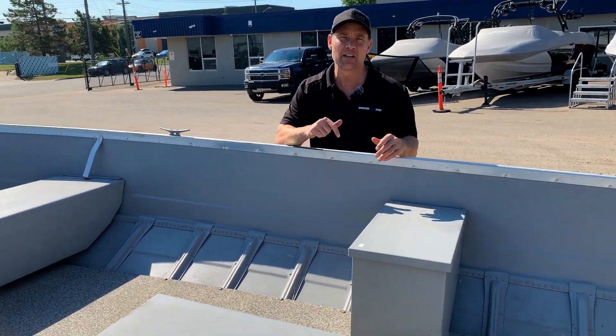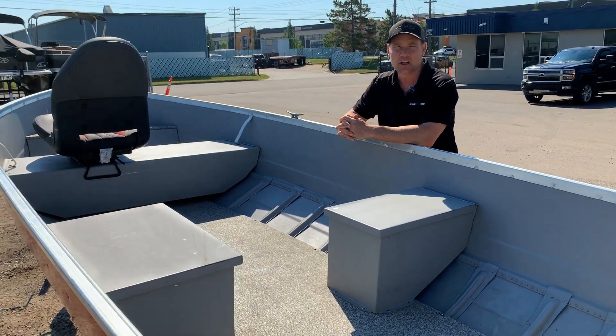If you have any more questions, just let somebody here in the sales department know and we'd be happy to tell you more about the boat.